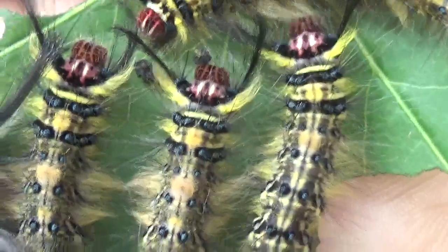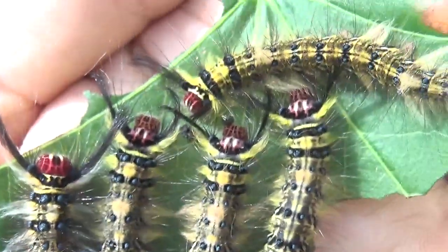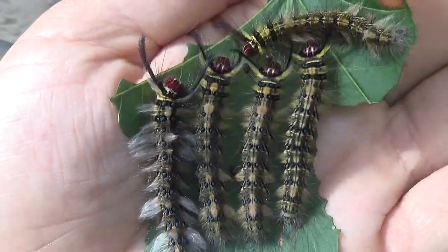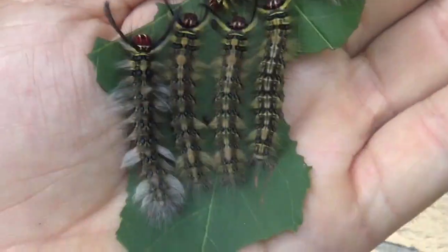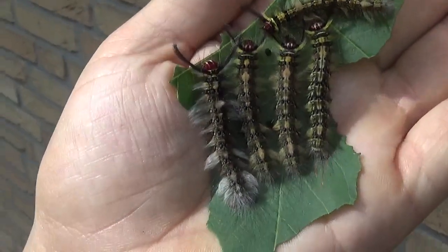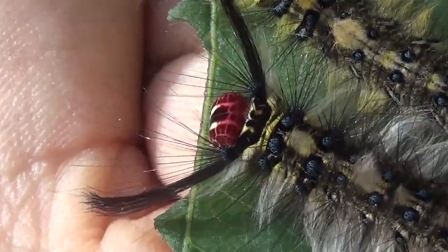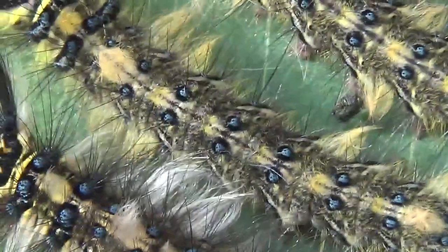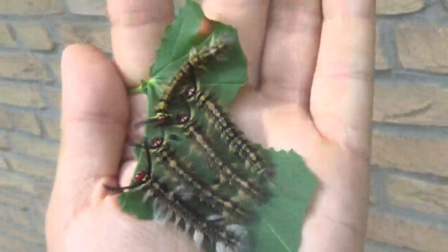I made one discovery: I will never again breed them on any plant other than sweet gum, because the rate at which they are growing is ridiculously fast. I used to struggle with them for months growing them on bramble or eucalyptus, but since I put them on sweet gum it's incredible how fast they grow. I think sweet gum should be one of their favorite plants, judging by their rapidly increasing size.